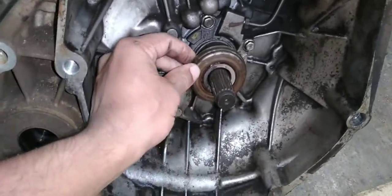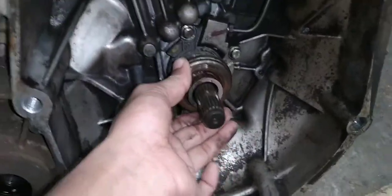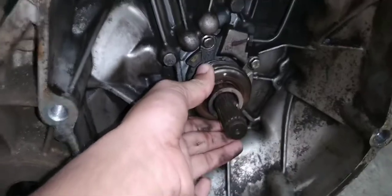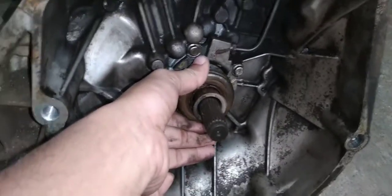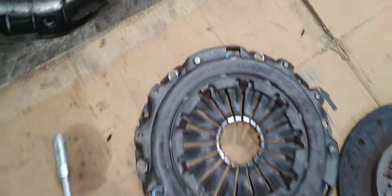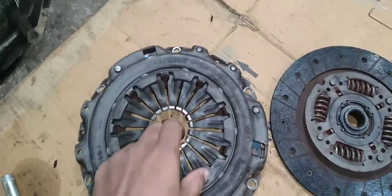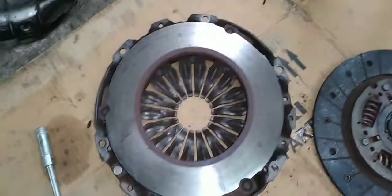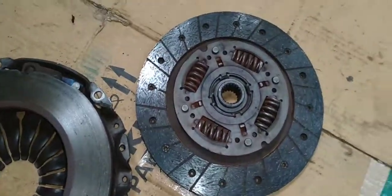This is a slave cylinder and clutch cylinder. This is a release bearing, clutch cylinder. This is a pressure plate. Here is a fluid and hydraulic clutch. This is a pressure plate.